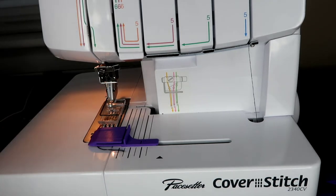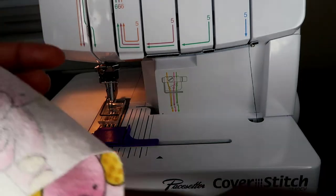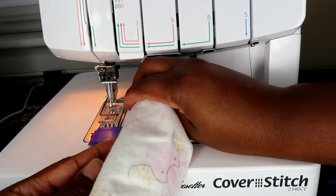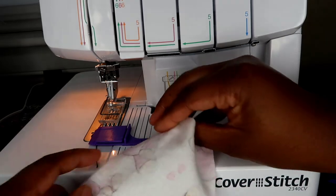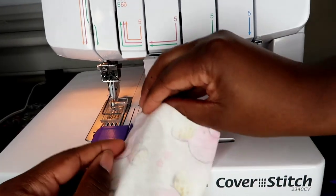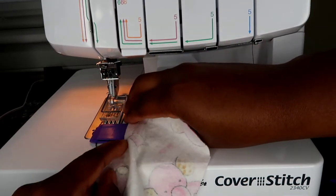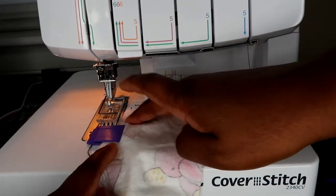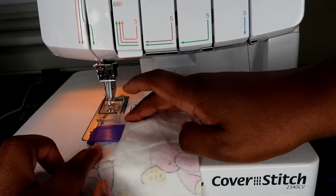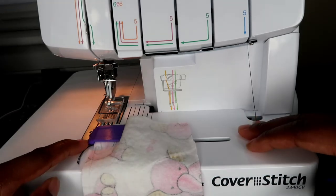I don't have a project set for this video so I just grabbed a piece of scrap fabric. Going to slide it into that little notch, the little pocket right at the bottom — slide your fabric in from the corner and then shimmy it on in there.